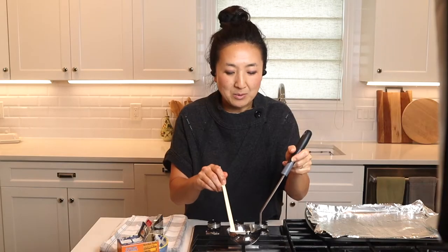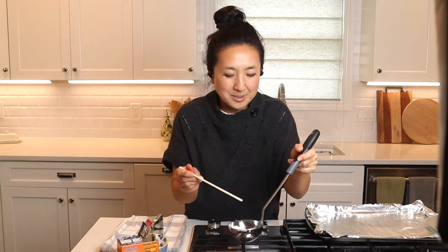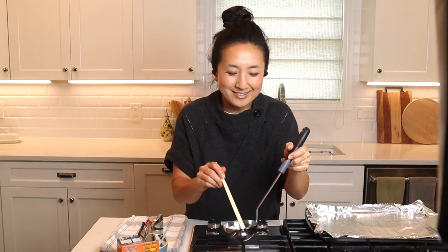I do remember making this when I was little and I felt a little naughty, I think because it was like on an open fire — I felt a little dangerous.